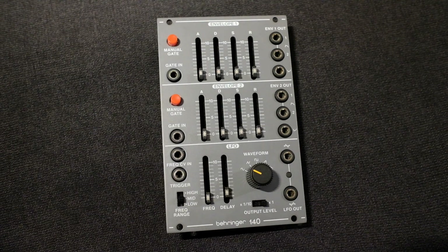Hi. I just finished modifying my Behringer 140 dual envelope generator and LFO. I figured I'd make a quick video about it because it's quite a handy little mod, and maybe someone would find it useful.